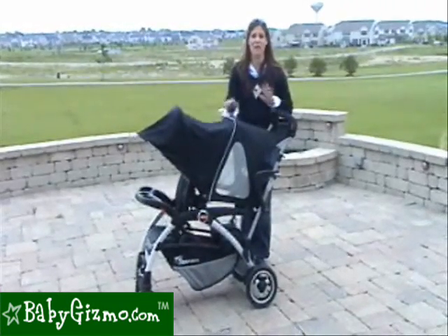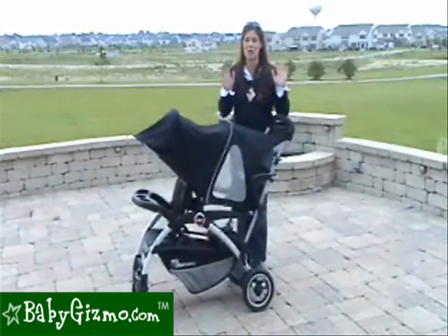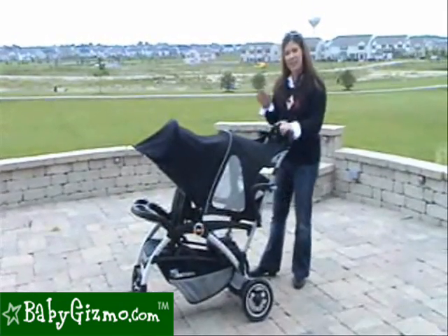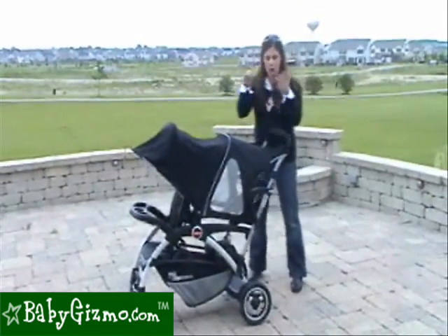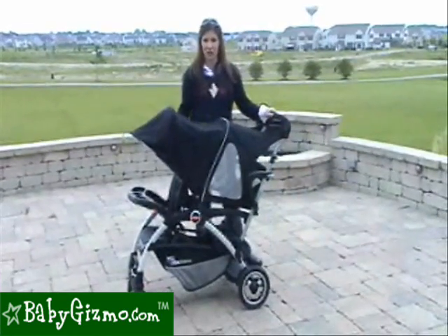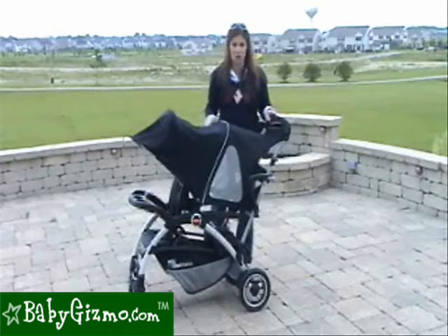There are a few main features that have really improved to make this Caboose a great, great stroller. The very first thing, which we love, is that it gives you the ability to put your infant car seat in the rear while your older child sits in the front. This is something that no other sit-and-stand or stroller and a half does.